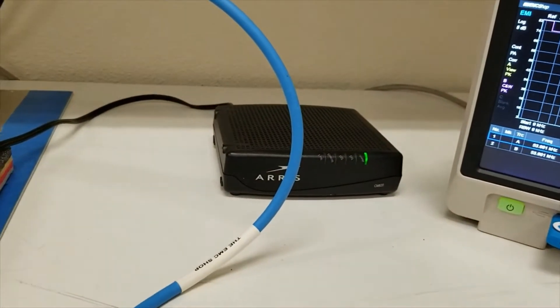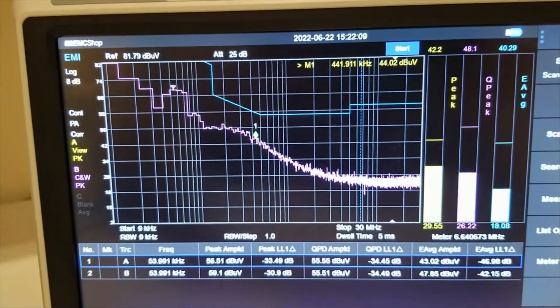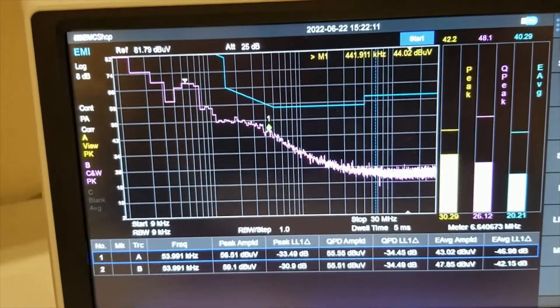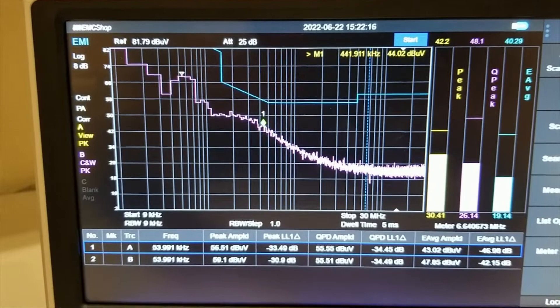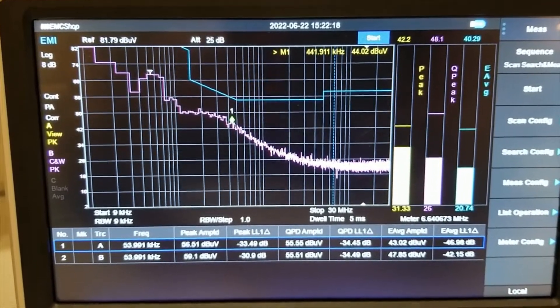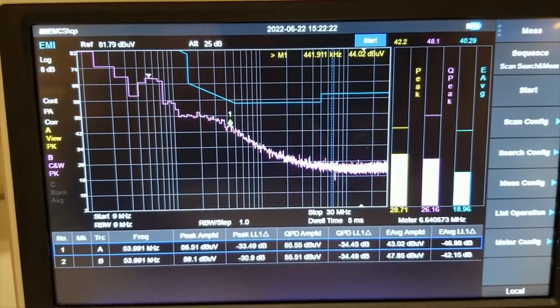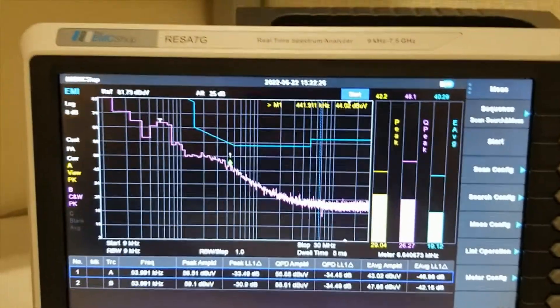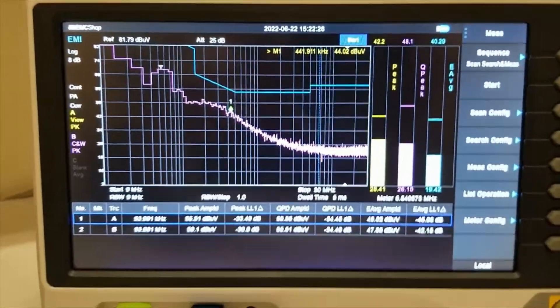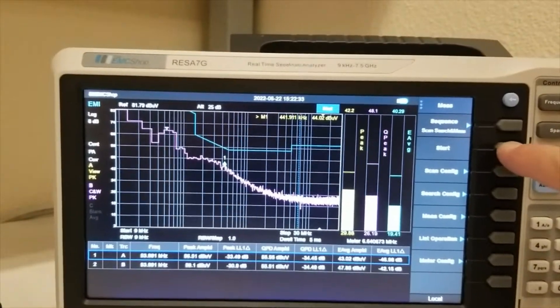At this point our DUT is running and ready to go. We have the ambient trace, which is actually two traces. I took trace one, did the ambient, and then set it to view — that way when we do this run to look at the emissions that the DUT is putting off, we can see the reference of the ambient measurement.